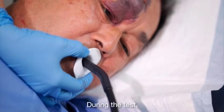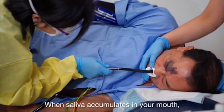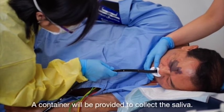During the test, relax and breathe normally through your nose. When saliva accumulates in your mouth, do not swallow the saliva as it may affect the scan. A container will be provided to collect the saliva.